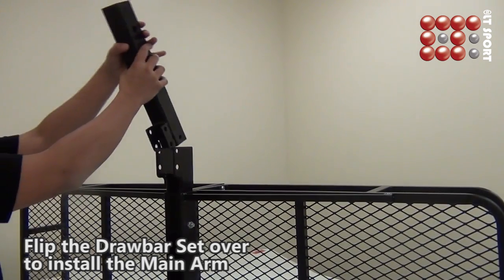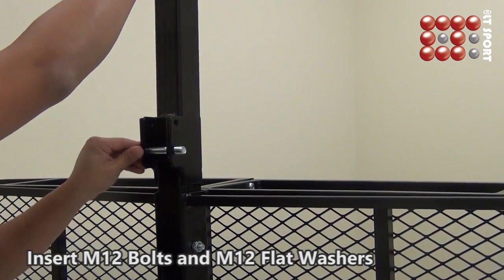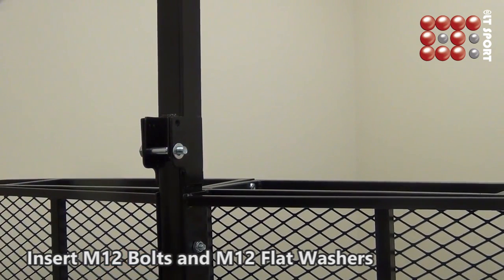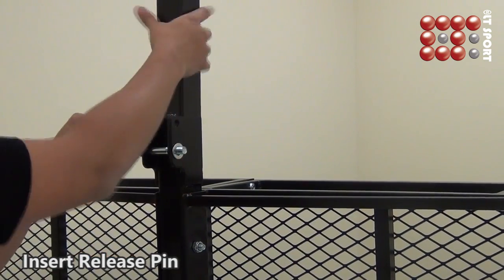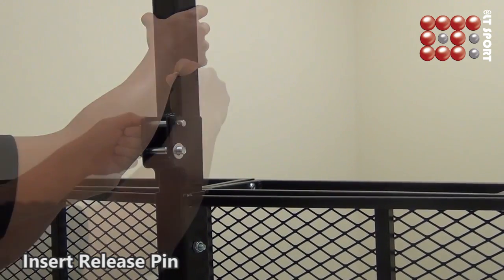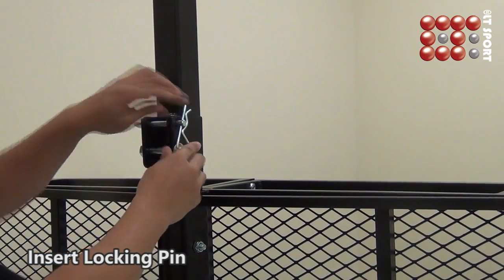Flip the drawbar set over to install the main arm. Secure with M12 bolts, M12 flat washers, M12 string washers, M12 locking nuts, locking pin and release pin, and use a 3/4 recessed blade carburetor to tighten them up.